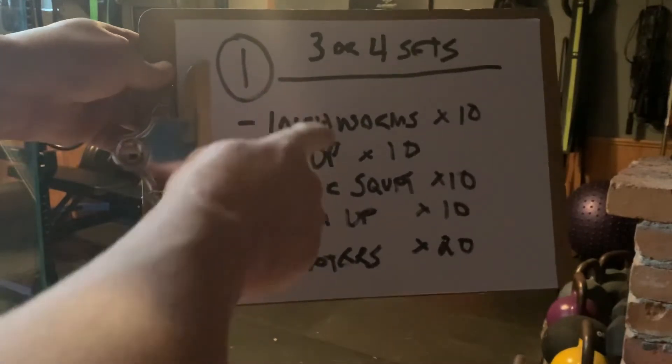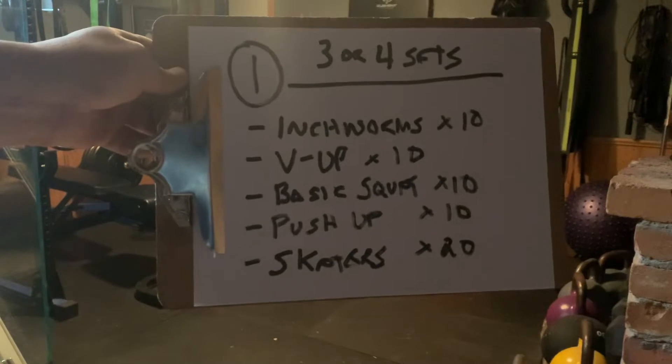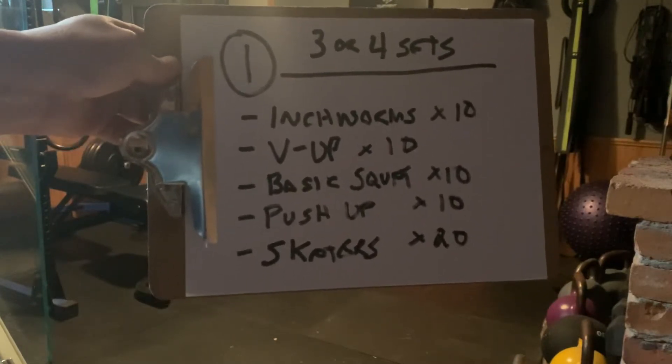That means you're going to go through all these exercises once — that's one set. You're going to go through it twice, that's the second set. Three times, that's the third. And if you're energetic, you're going to do a fourth.